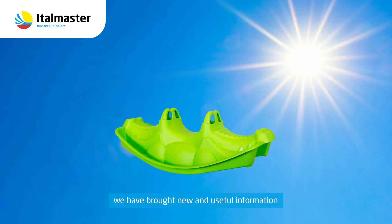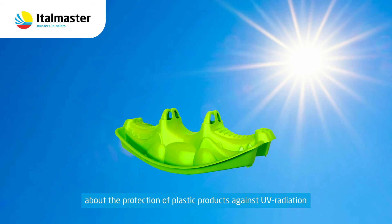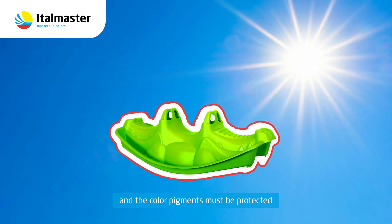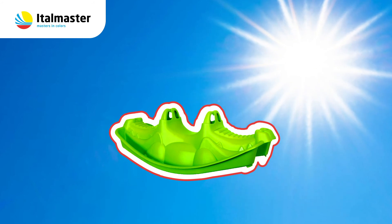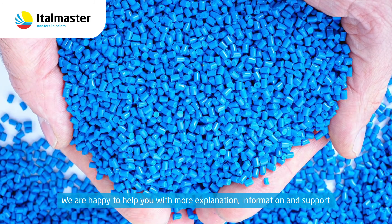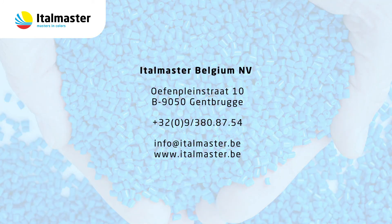We hope that with this video we have brought new and useful information about the protection of plastic products against UV radiation. It is important to remember that both the base polymer and the color pigments must be protected. We are happy to help you with more explanation, information and support for all your future projects. Thank you.